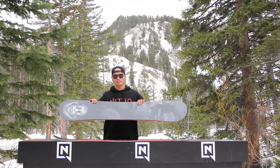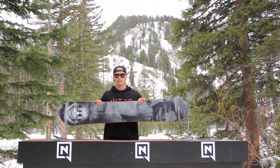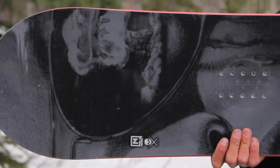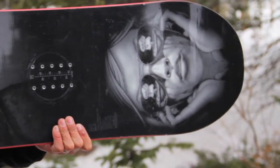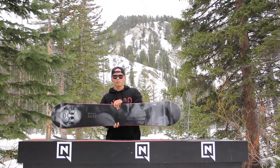There's nine different boards, nine different artists. Every artist has their own board with a different graphic on it. So it's pretty cool just to be able to showcase their work on the mountain through our boards, and we're super hyped to have them be a part of our board line.